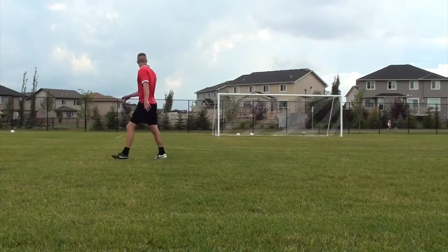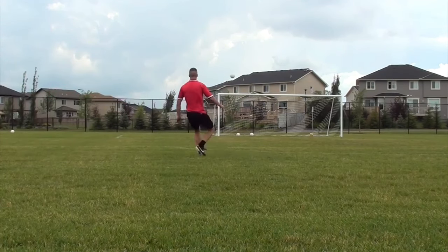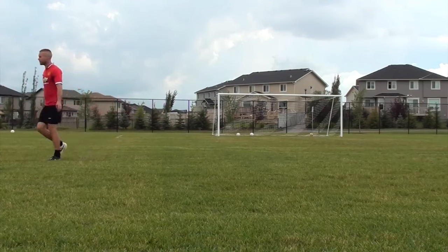I know there's tons of free kick tutorials already on YouTube, but I thought I'd give you guys my own version and give you a few of my own tips.